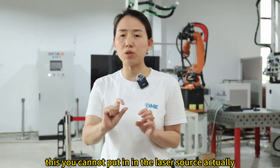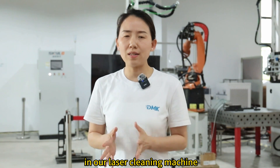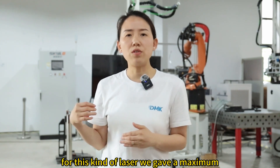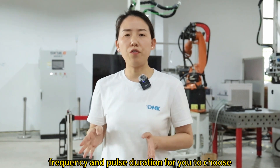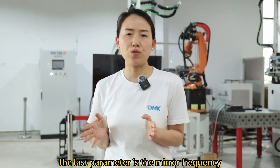You cannot put in those maximum combinations in the laser source. In our laser cleaning machine, we provide a full range shown on the screen — for this kind of laser, we give a maximum set of parameters with frequency and pulse duration for you to choose from. However, it doesn't mean you can choose any combination of numbers in that range.